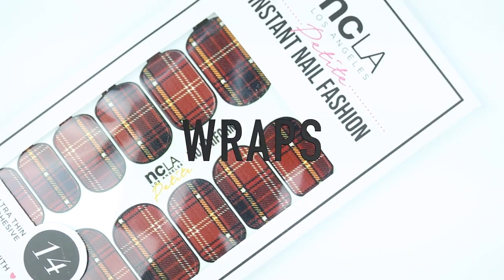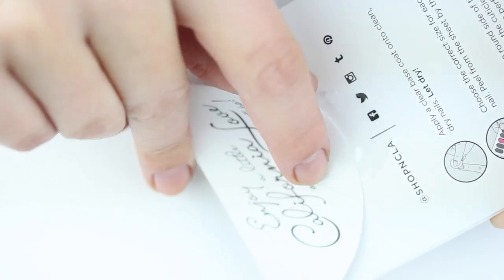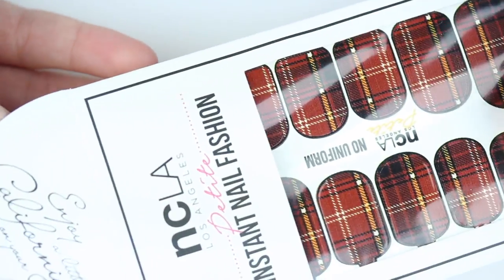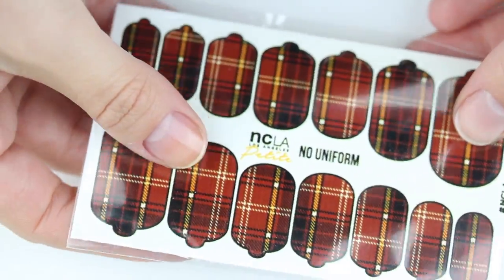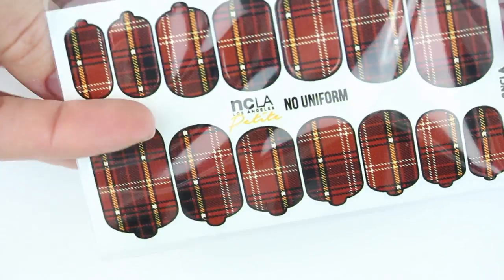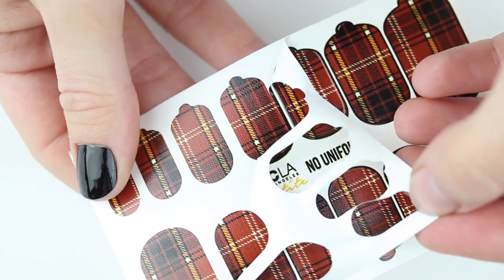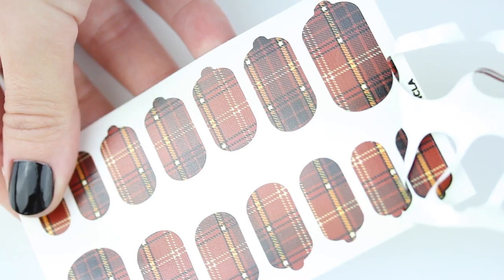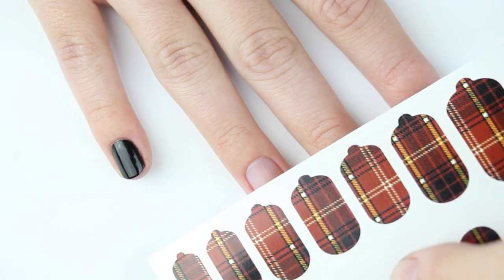Here's how to apply some plaid nail wraps. These nail wraps are called No Uniform by NCLA — there's a link in the description if you want to see where you can purchase. I love these nail wraps because they're perfect to do a full manicure or just an accent nail, and they include a small file. I like to peel off the backing so I get a better idea of the size of the nail wraps.